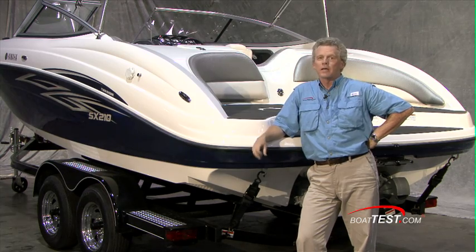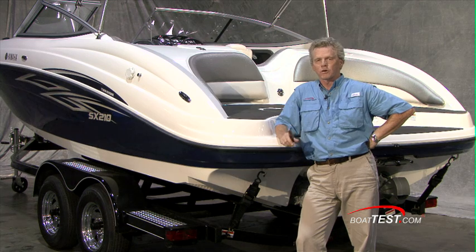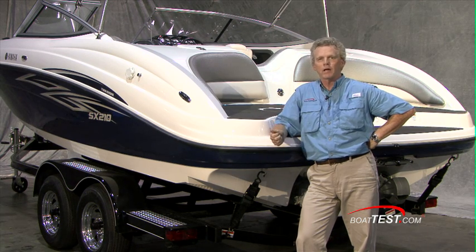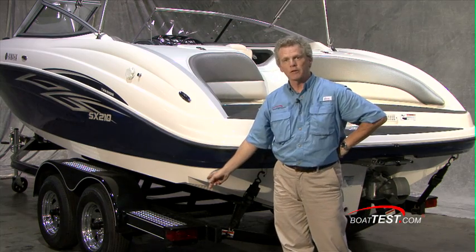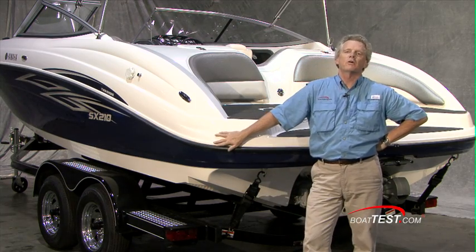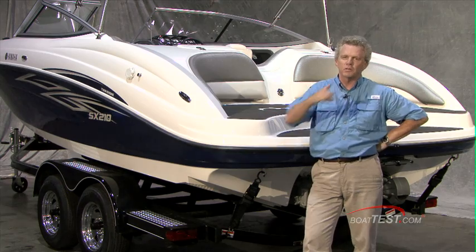The SX210 by Yamaha — it may be an entry-level boat, but it is not short on features. Everything that you saw me point out is included in this package as standard, as well as the painted trailer with swing-away tongue. For BoatTest.com, I'm Captain Steve. We'll see you on the water.